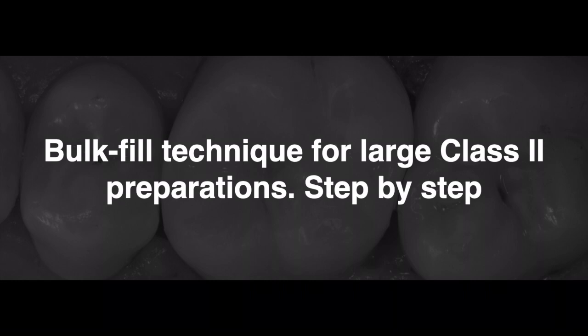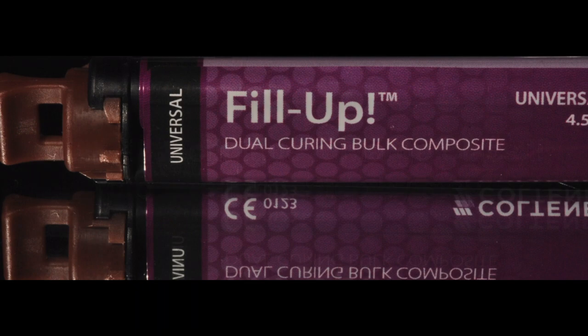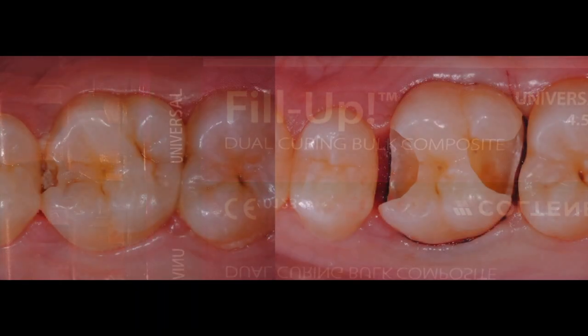We are going to restore a class 2 preparation using Philip Do-Curine Bulk Fill Universal Shade. After preparation is completed, we place a retraction cord around the affected tooth to aid in rubber dam inversion and ideal isolation of the tooth.